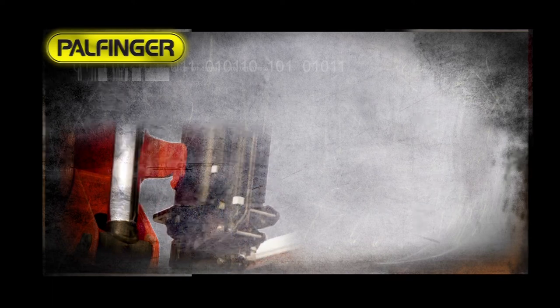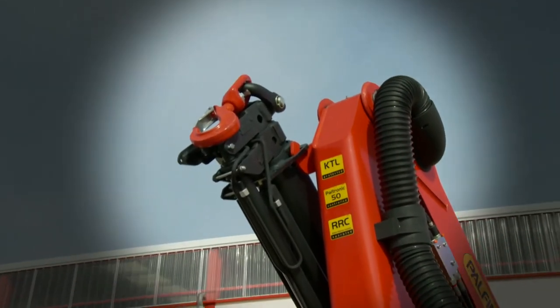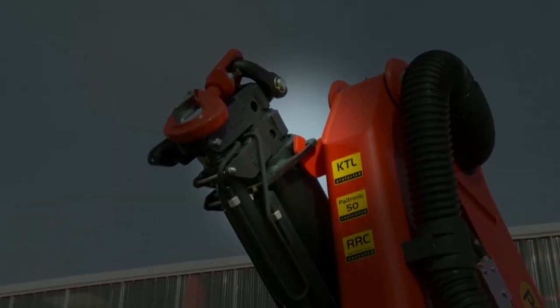Boom support on main boom. On these models, the crane's extension system is inserted in a support on the crane boom.